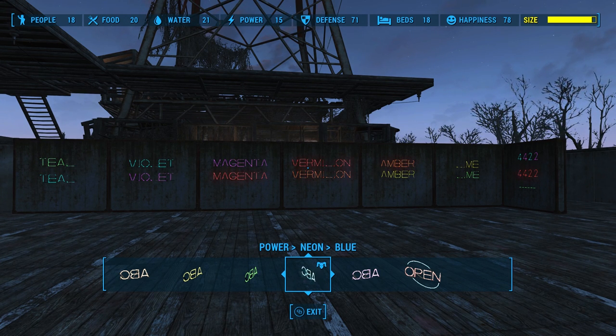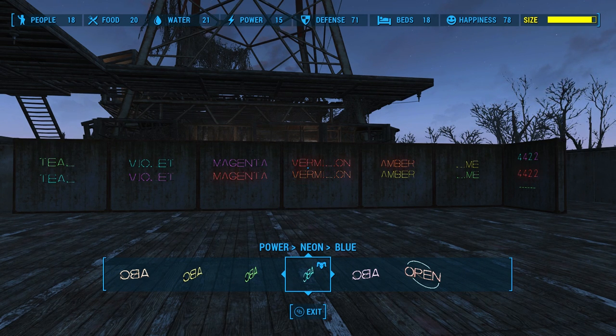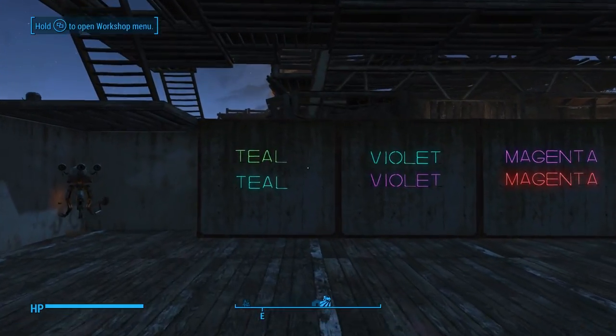Combining two secondary colors just gets you brown, but when a primary color and a secondary color are combined, you get some diverse, subtle colors that can really work. I think Bethesda knew this and did it intentionally, because they actually allow you to place neon letters on top of each other — you're not blocked by that red no-can-do outline. So what I'm gonna do now is show you some cool subtle combinations you can achieve by creating tertiary colors with your neon lighting.